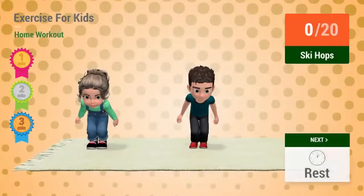Up next: ski hops. In 5, 4, 3, 2, 1. Go!